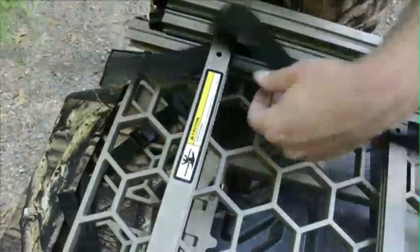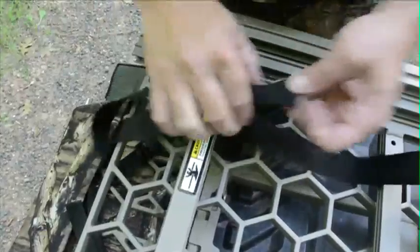Looping the straps around only one ladder section allows you to leave the straps on even when the stand is in use.